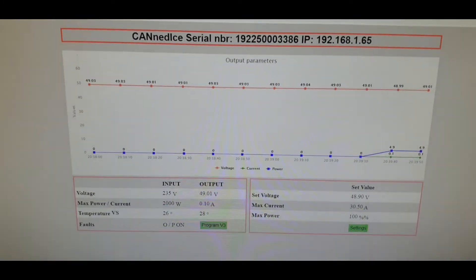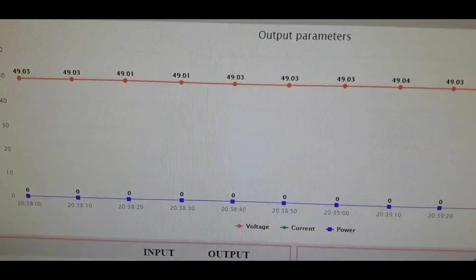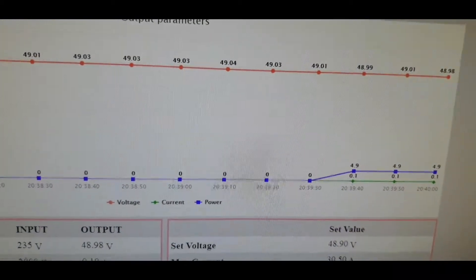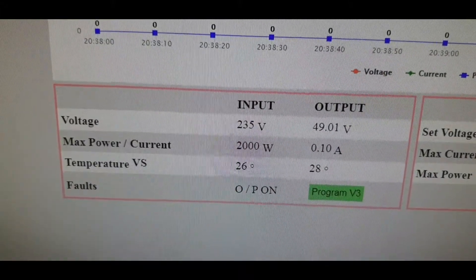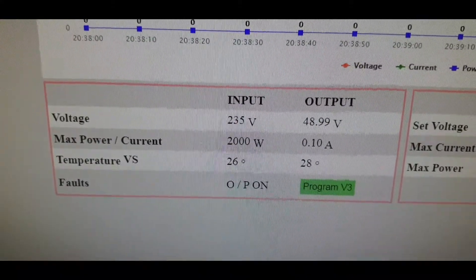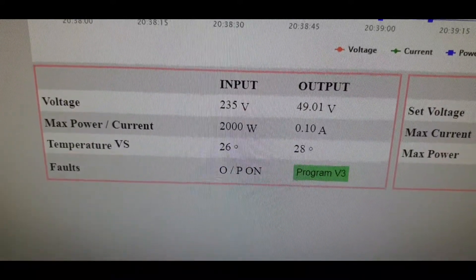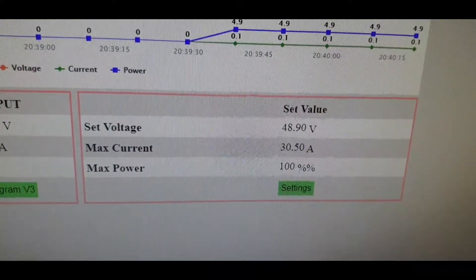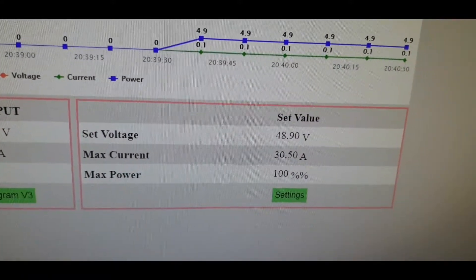Obviously on my PC — because it's connected to my home network — the information is just updating itself live. You've got the voltage across the top in red, amps along the bottom line. Here we've got: voltage in — 235 volts AC; output — 49 volts DC; maximum power — 2,000 watts; no output on the amps; temperature in — 26 degrees; faults — none; PS on. Then on this side: set voltage — 48.9; max current — 30.5; max power — 100%.